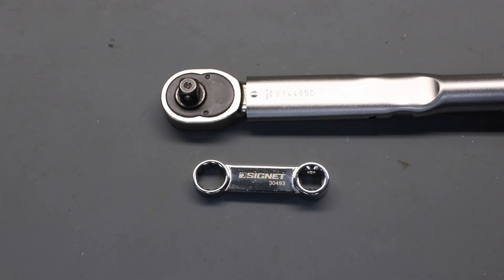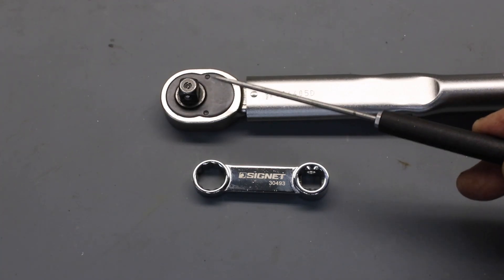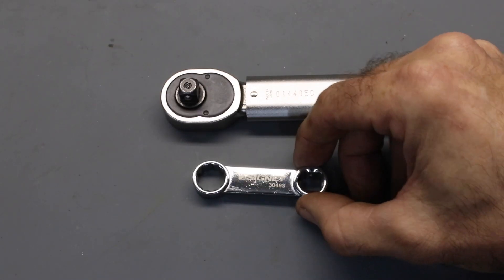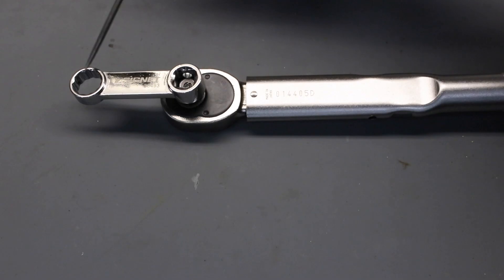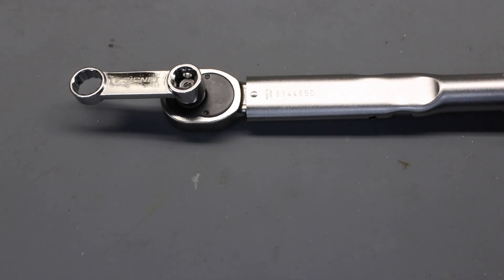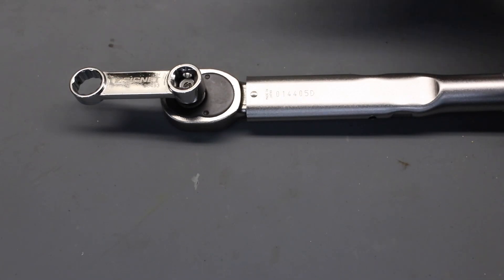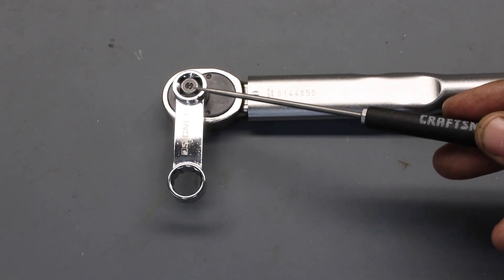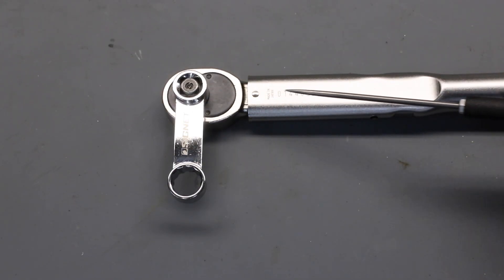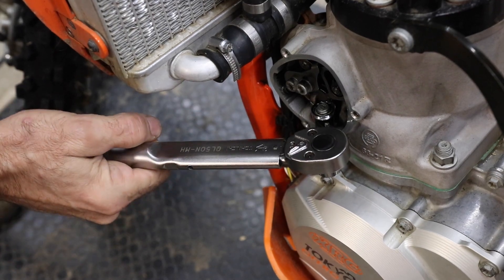The next option is to purchase a torque wrench extension. The one shown here is made by Signet — 13 millimeter with a three-eighths drive fitting. You can use it in two ways. The first method is to put it in line with the torque wrench: note that because the length from the center to the end of the torque wrench is increased, if you set the torque wrench to 35 Newton meters the torque applied at the nut is actually higher, so you need to apply a scaling factor. Alternatively, if you place the extension at 90 degrees to the body of the torque wrench, the effective length doesn't increase and you can set the standard torque directly on the wrench.